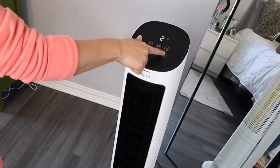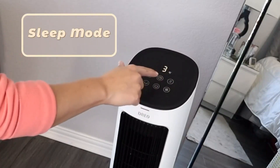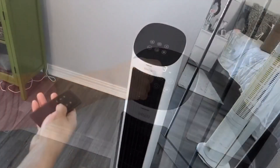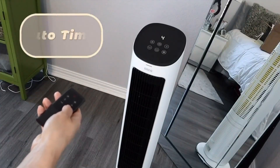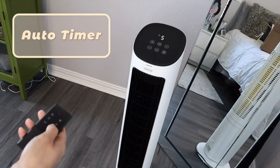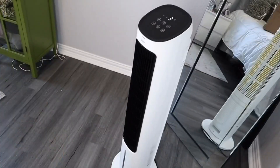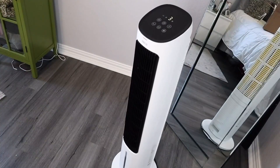It has 3 different speed settings. It also has a sleep mode that lowers the noise and the display will turn off automatically. There is also an auto timer that you can do by touch control or by remote control. This fan is also oscillating, which makes it the perfect fan for all of your summer needs.